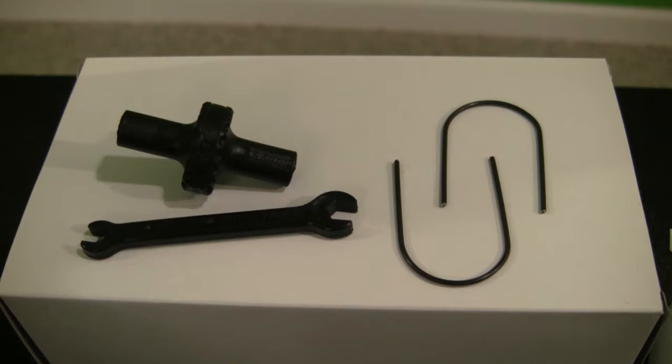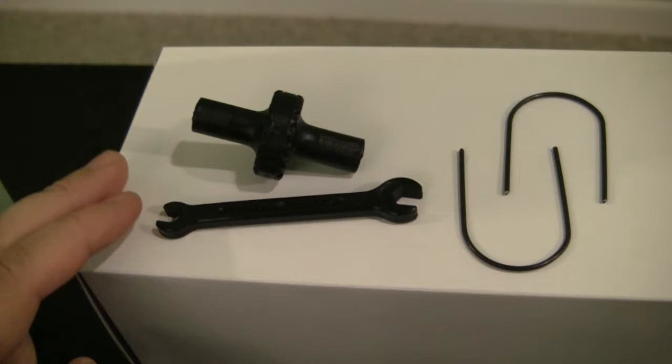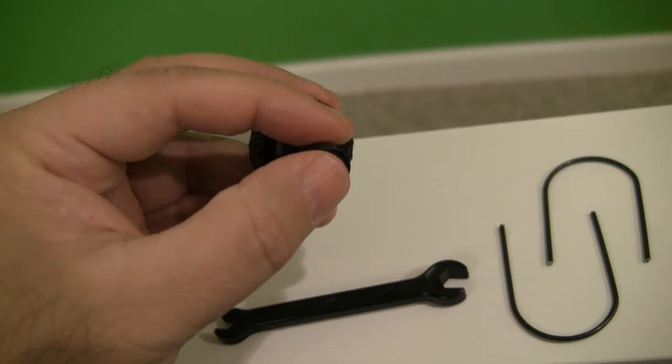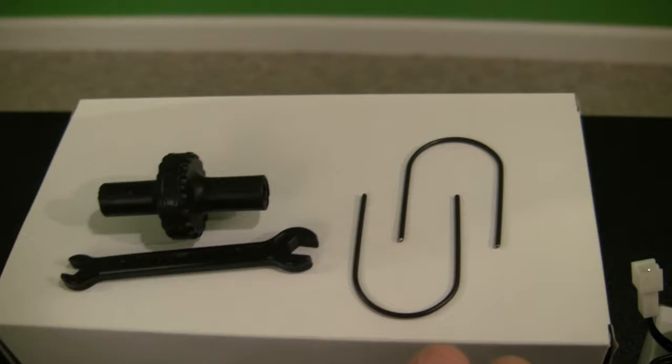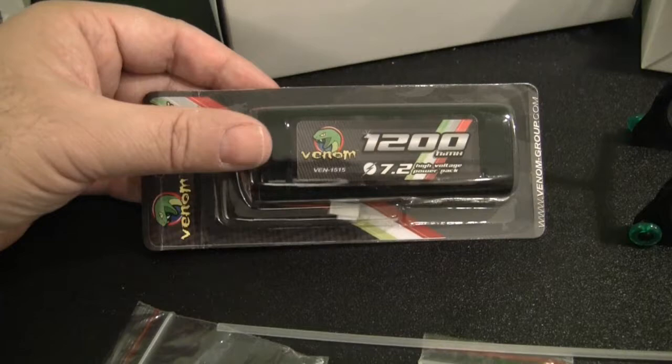Let's take a look at the accessories also included with this motorcycle. Basically it includes two types of wrenches — a regular style wrench and a twist style wrench with socket ends for hex nuts. It also comes with little skid bars that go into the side of the motorcycle, hopefully to protect it if it falls over.